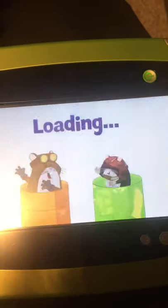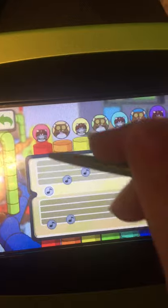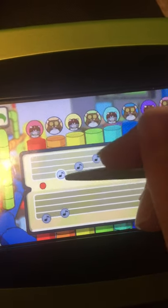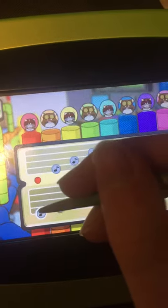Opera Doodle — It's Hamster! Match a note on the musical staff with the correct pitch from the hamster tubes. Nicely done! Too low — we need a higher one.